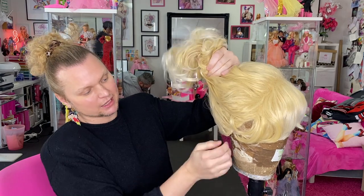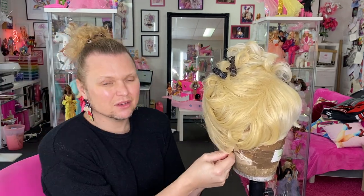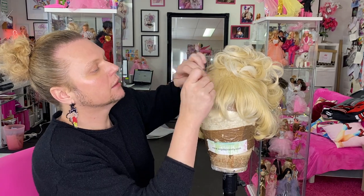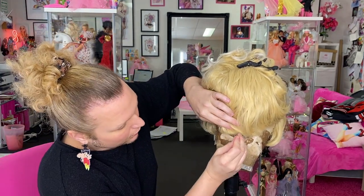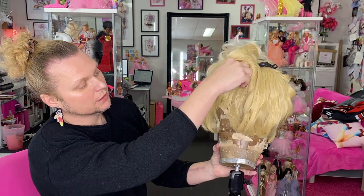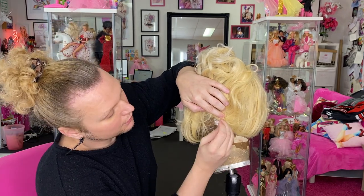Depending on the size of your block it's going to be tricky to get the right fit if it's not the shape of your head, because it's going to be tight. Bear that in mind — don't pull the wig down too much because if you pull it too far it's going to bounce up and be all baggy. You want it to sit on the block comfortably, making sure it's even all the way around. I've got four anchor points and I'll do a couple more — one up front and one in the center back.